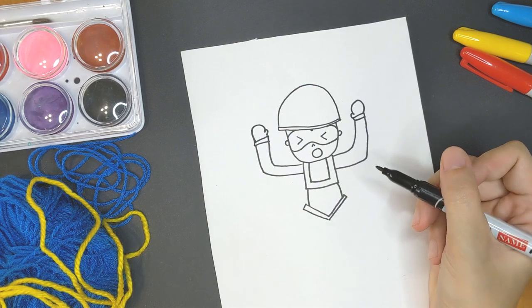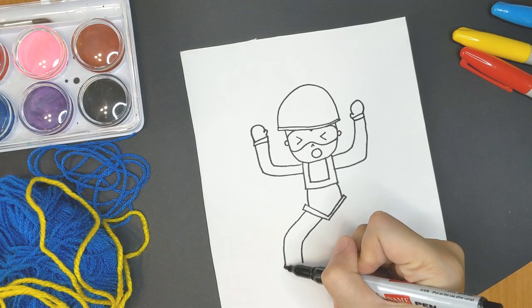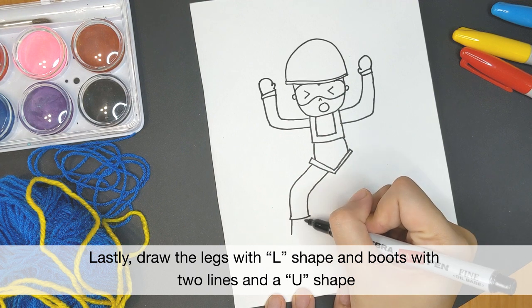Now you can be creative with his legs — how do you want his legs to move? You can draw them kicking if you like. Start with an L shape and finish off his army boots with two lines and a U shape.